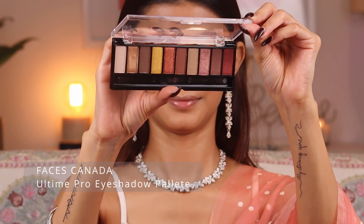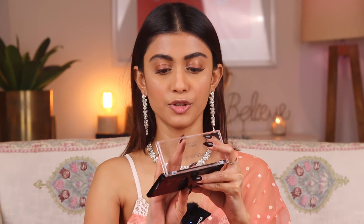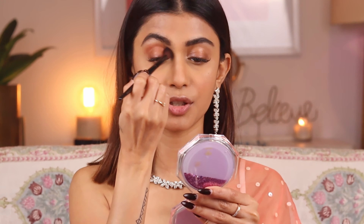You can shop all these products — check out the description box for all the product links. For my eyes I'm going to use the Faces Canada Ultime Pro Eyeshadow Palette in the shade Glimmer. For my crease area I'm going to use the brown shade. The palette is amazing — really pigmented with all these beautiful shades. I'm just going to take this brown shade and apply it in the crease of my eyes.